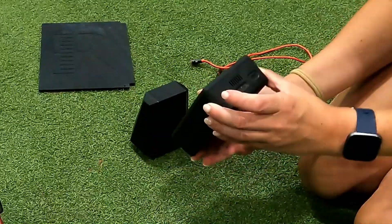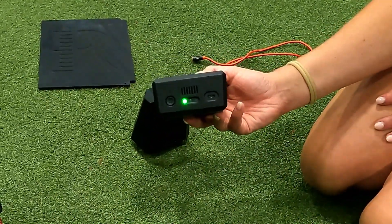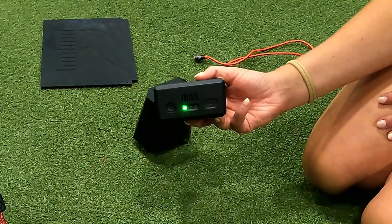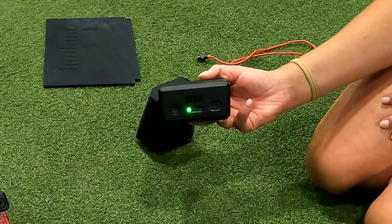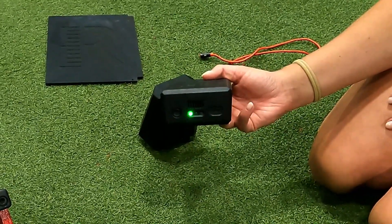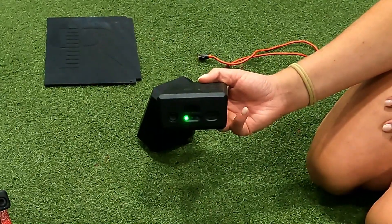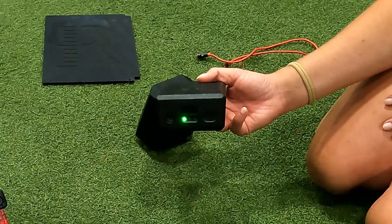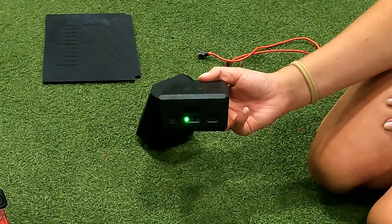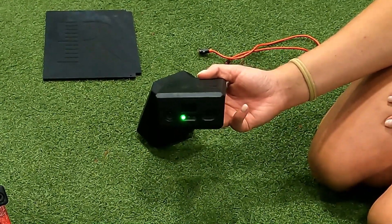Next, you will grab the Rapsodo Computing Engine — the RCE. The RCE powers on and will provide the Wi-Fi signal during connection. While turning on, the RCE will start to blink solid green. Once you see three colored lights, this indicates that the RCE is fully powered on. It will likely take 30 to 45 seconds before the RCE fully powers on and displays three lights.